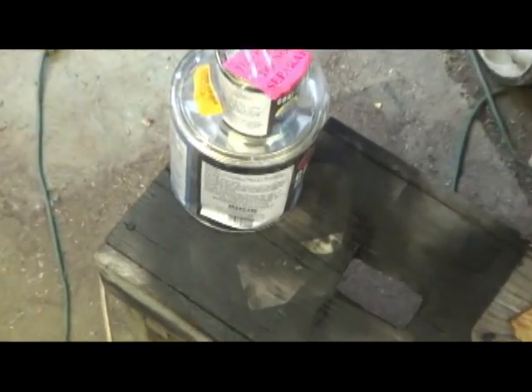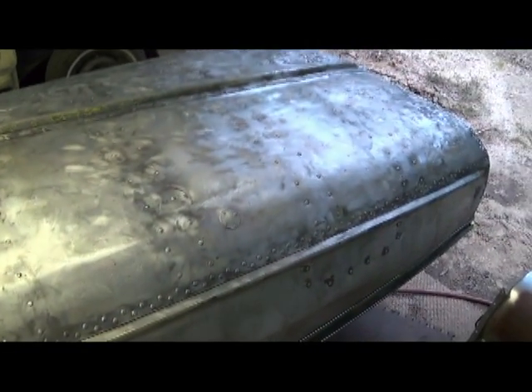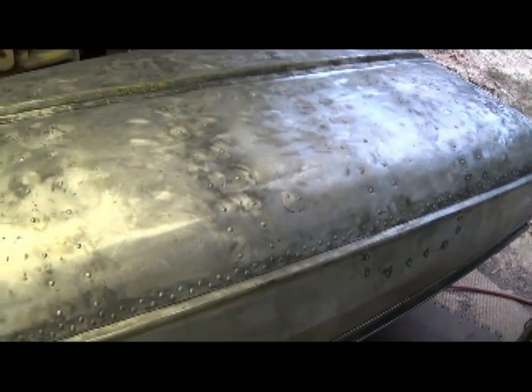Nothing but good reviews there. I wonder if it left that way or if the UPS fillers beat it to death like that. Anyway, we're still prepping it, getting it ready to put on here.